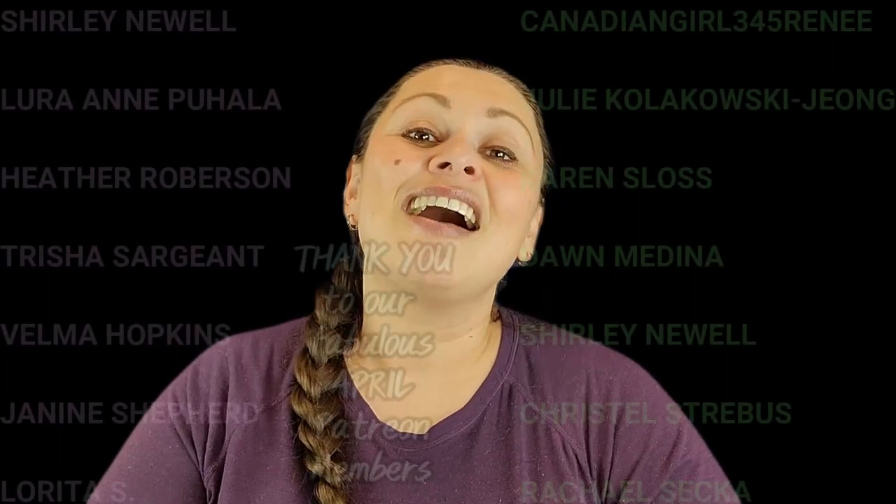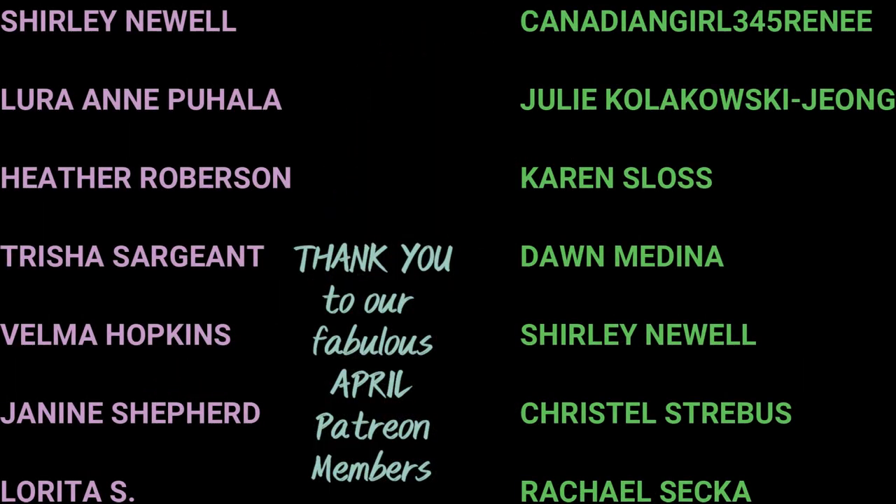Frugal friends, thank you so much for watching this review. I do hope that it was helpful. If you have an item you are thinking about purchasing, whether it is a product or a service, please go ahead and tell me about that in the comments. Also, if you are interested in contacting us to try out a product, we do have our business email in the video description and would love to try out any products — just know we will give a very honest, very thorough review. Have a wonderful day, Frugal Friends. I hope that you are subscribed and that you will leave us a thumbs up. We'll see you soon.